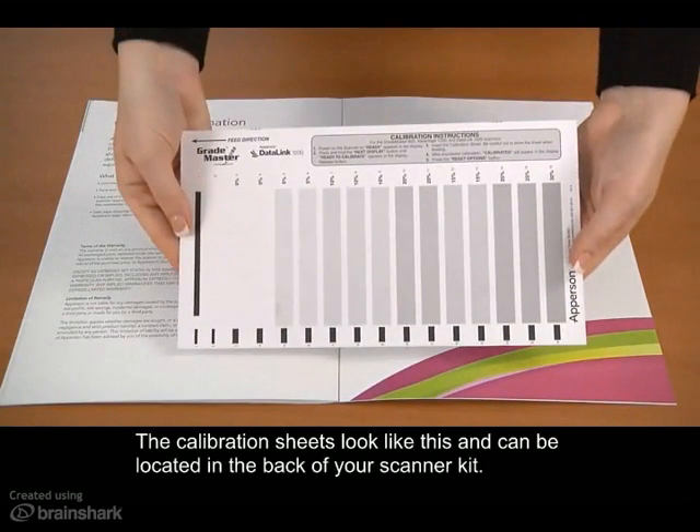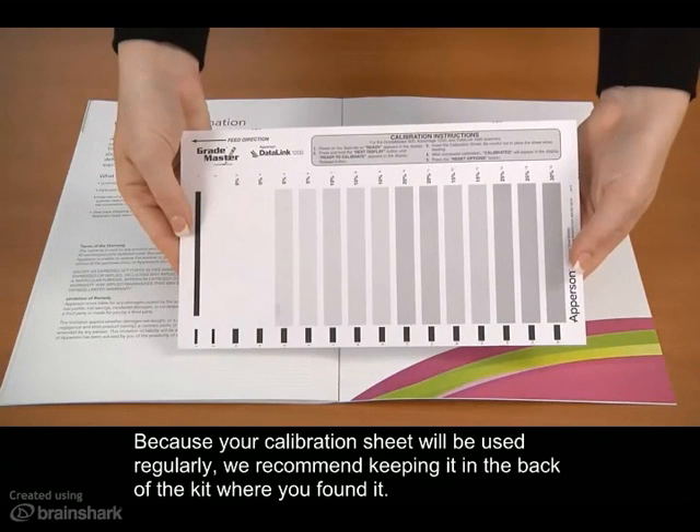The calibration sheet looks like this and can be located in the back of your scanner kit. Because your calibration sheet will be used regularly, we recommend keeping it in the back of the kit where you found it.